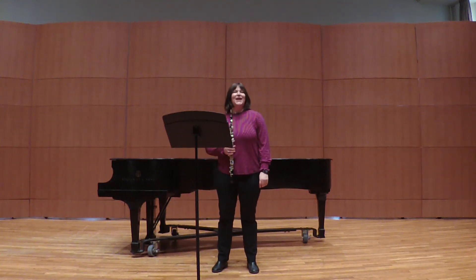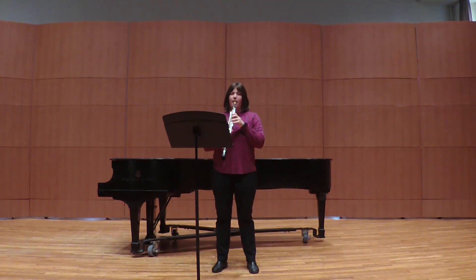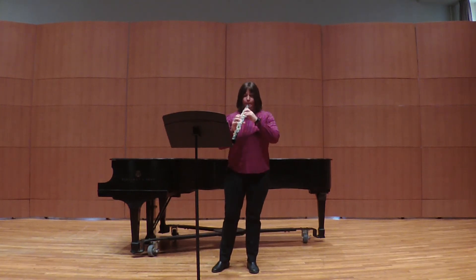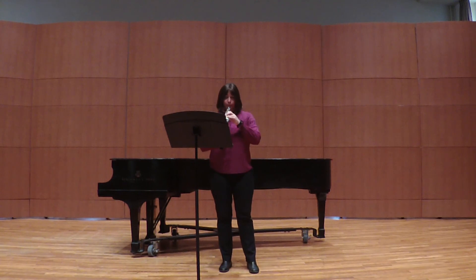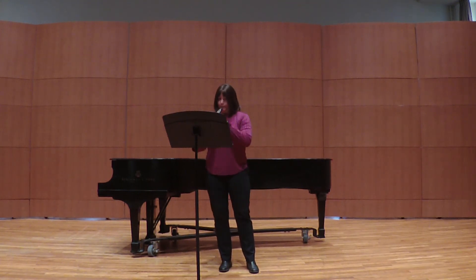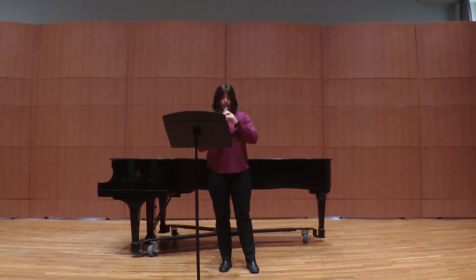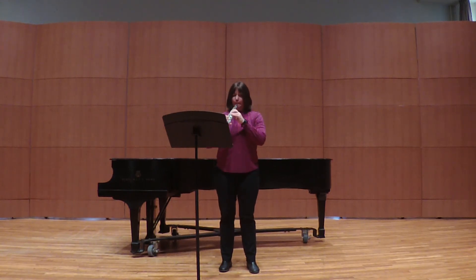Here's the opening of the second movement of the Mozart oboe concerto. [Performance] Thank you.